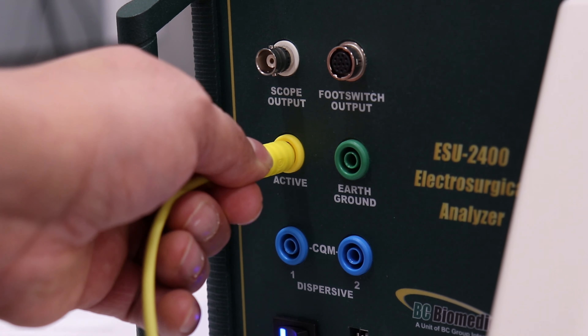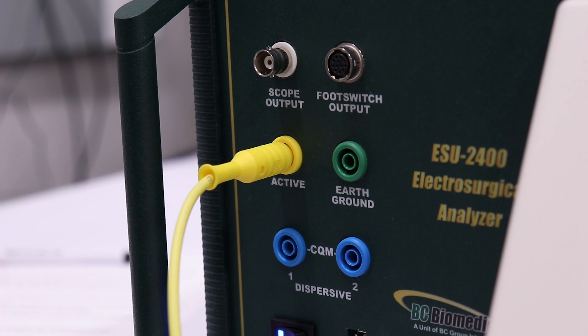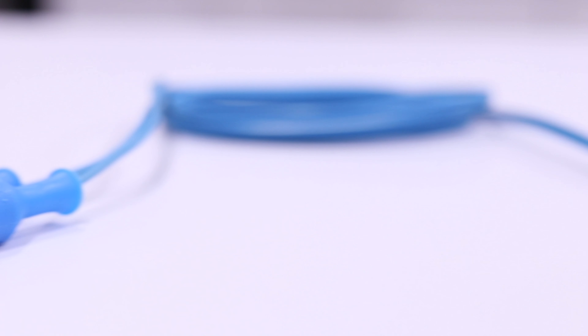Connect the opposite end of the active test lead to the active receptacle on the analyzer. For monopolar output testing, we will use the blue neutral electrode. Connect the single-ended connector to the PSS receptacle on the GI-4000. Connect the opposite split ends of the test lead to the dispersive 1 and 2 receptacles on the analyzer. Note the change of the PSS indicator light from red to amber on the GI-4000. Press the isolated generator type button to configure the analyzer for isolated generator measurements.